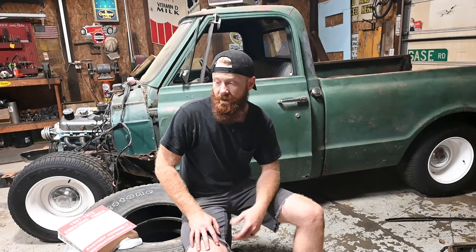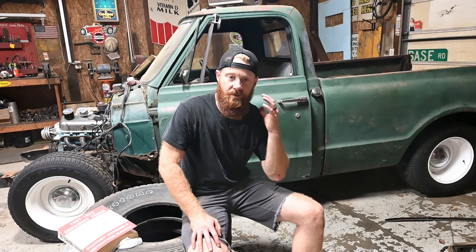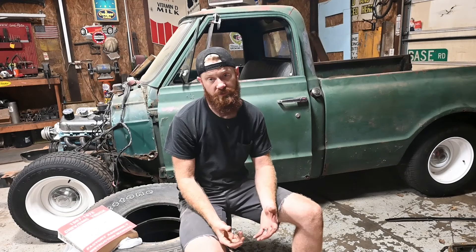Let me know in the comments what the coolest thing you've ever found in an old truck is — I've heard some wild stories and I've found some weird stuff myself. Also let me know what you think we should do with the old '67: bags, drag and drive, just a lowered suspension and burn the tires off — I don't know, I'm kind of up in the air. I'm currently pinching pennies to get carburetor stuff and finish the engine so we can fire this thing up. Appreciate you guys stopping in and watching. We'll get back to some actual work here very soon — as always, have a good one, see you on the next one.